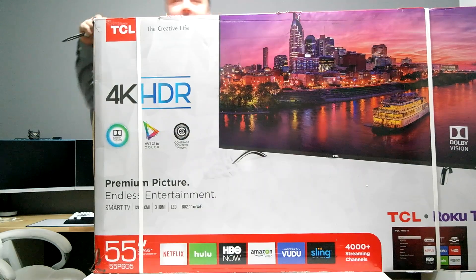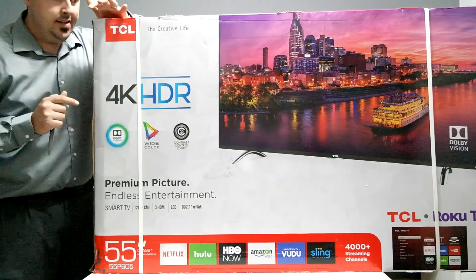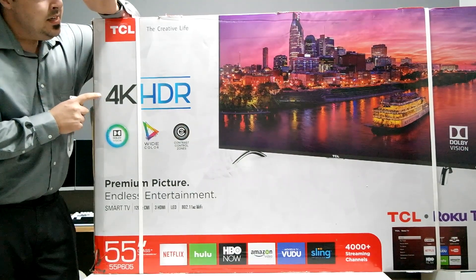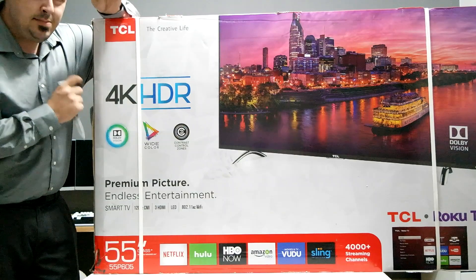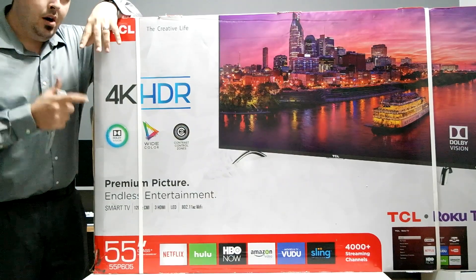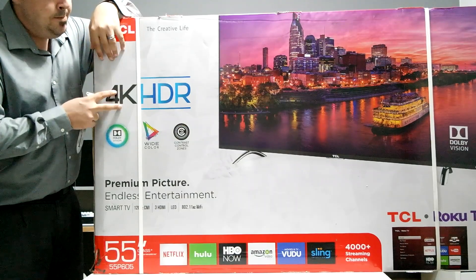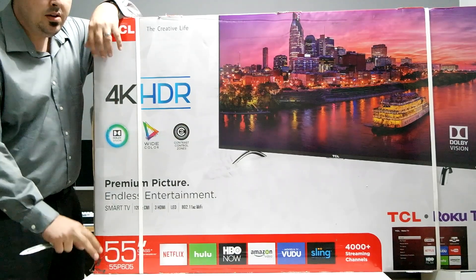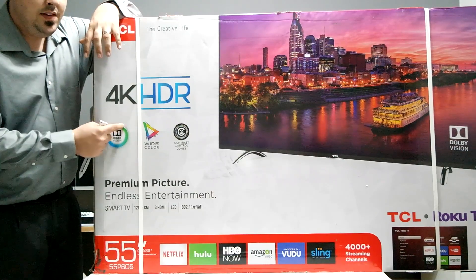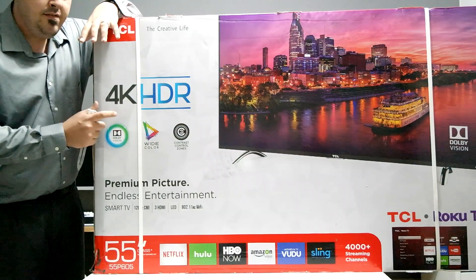If you guys want a budget 4K HDR television that's going to have nice blacks and bright colors and basically perform on par — according to ratings.com — with some of the two thousand or even three thousand dollar TVs, this is your TV.